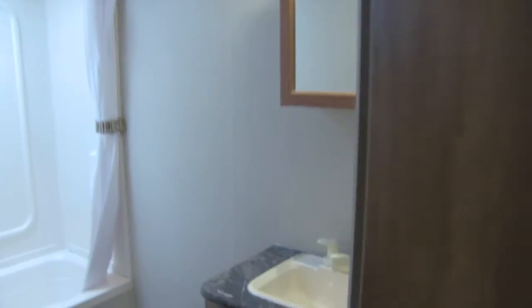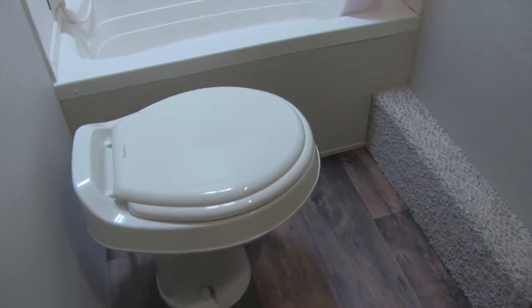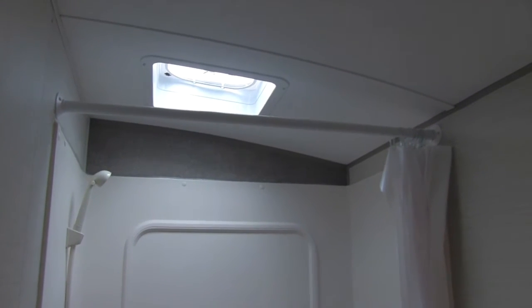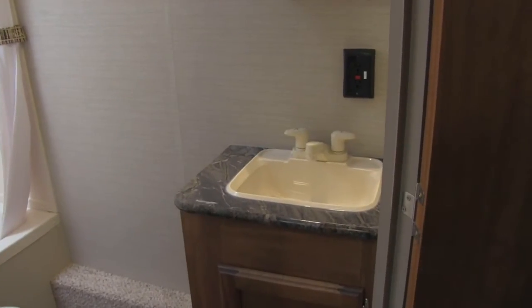Let's take a look at the bathroom. Right here you'll see the foot-flush lever toilet with plenty of leg room all the way around. There's a tub shower, which is exactly what you want for the kids, with a shelf, hand wand, and a skylight up top. Over to this side is the mirrored medicine cabinet with your sink top, vanity down below, and additional storage.